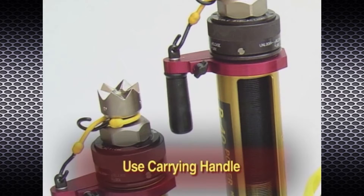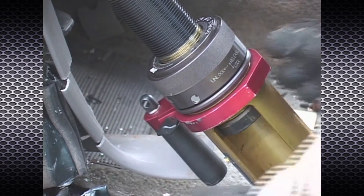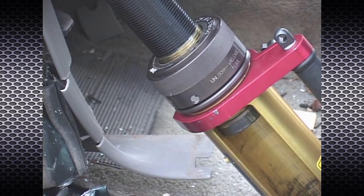Use the handle provided to carry the Power Pusher rams and extensions. By loosening the thumb screw, the carrying handle supplied with Power Pushers and ram extensions may be rotated 360 degrees. The handle can also be removed completely.